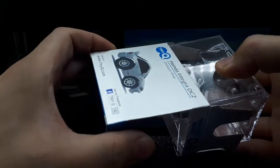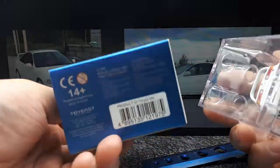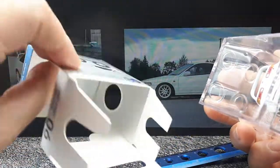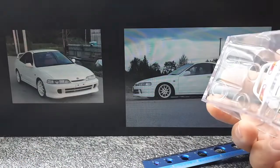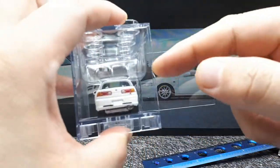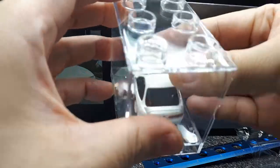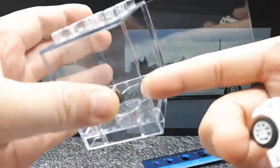It's got the Honda official license, legal jargon there. Picture of the car on the back, and here's the Lego-style tray — it's got a side cutout for your fingernail and it's just a friction fit with these hooks here.